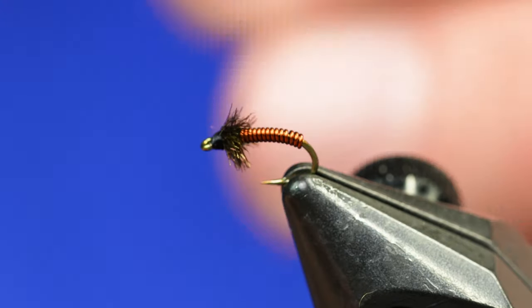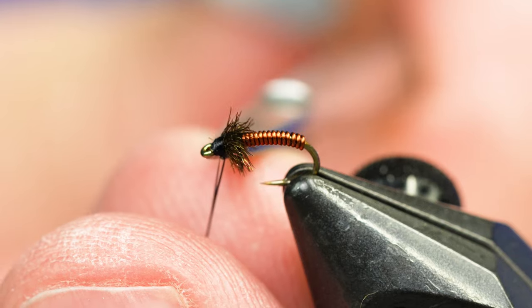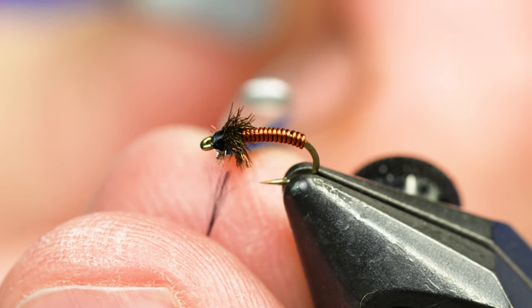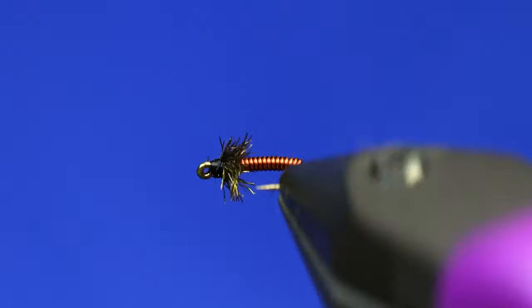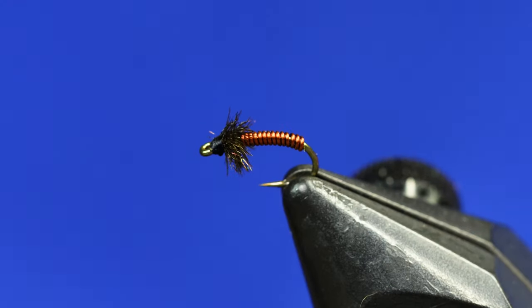Throw a little whip finish in it and we're golden. That is a Brassy — super easy tie. You can tie them in a bunch of different colors, you can even tie these with two colors of wire at the same time, you can coat them with resin, you can do whatever you want. But there's the Brassy — many people's first fly ever.